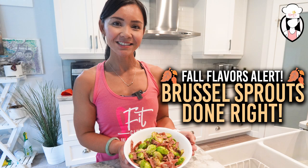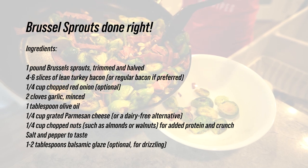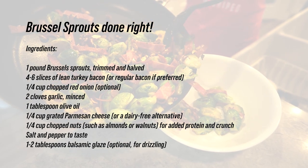Brussels sprouts often get a bad rep, but trust me, with the right ingredients and a little love they can become the star of your meal. So let's get started — here's what you'll need for our Brussels sprouts done right.